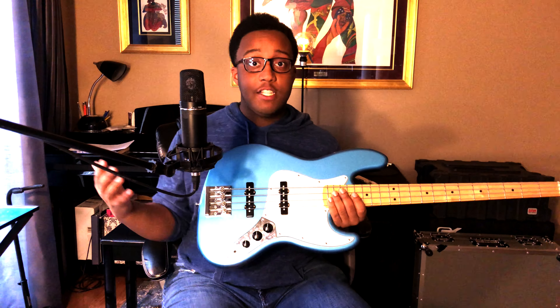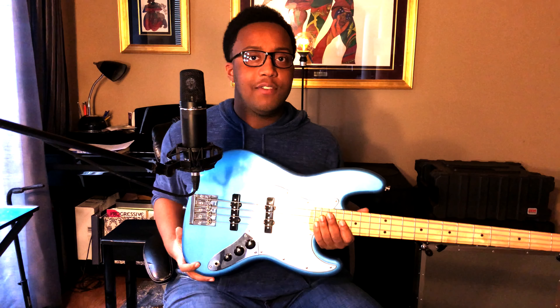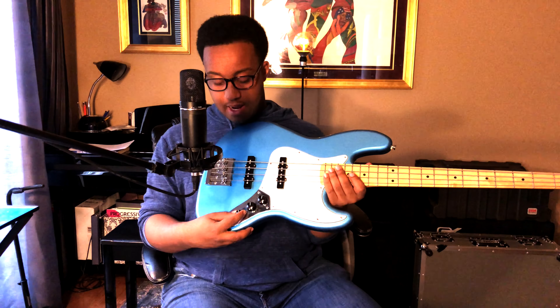With the Jazz Bass, you have two pickups — one at the neck and one at the bridge, similar to a guitar — and you're able to mix and match the volumes and tones of these two pickups separately. You're getting a two-pickup configuration. This knob controls the volume of this pickup, this knob controls the volume of this pickup, and then this smaller knob controls the overall tone, just like a P bass.